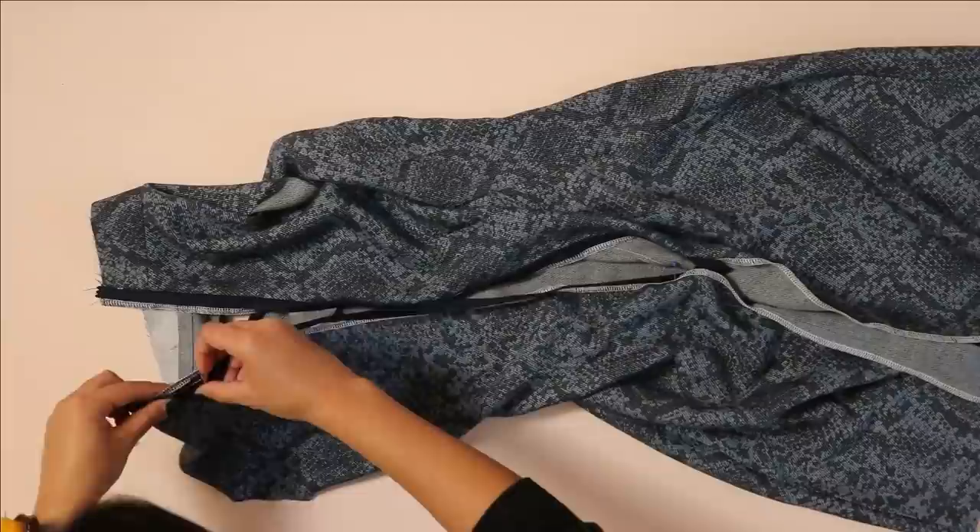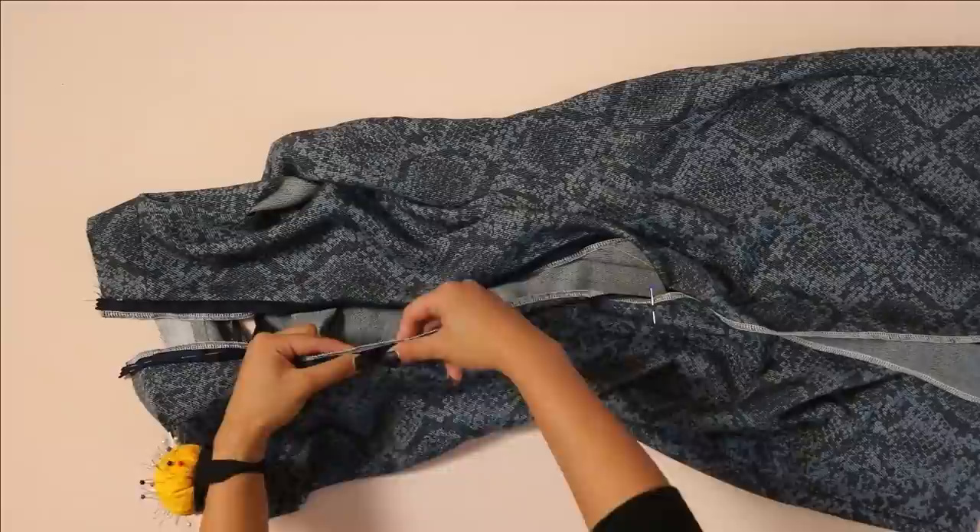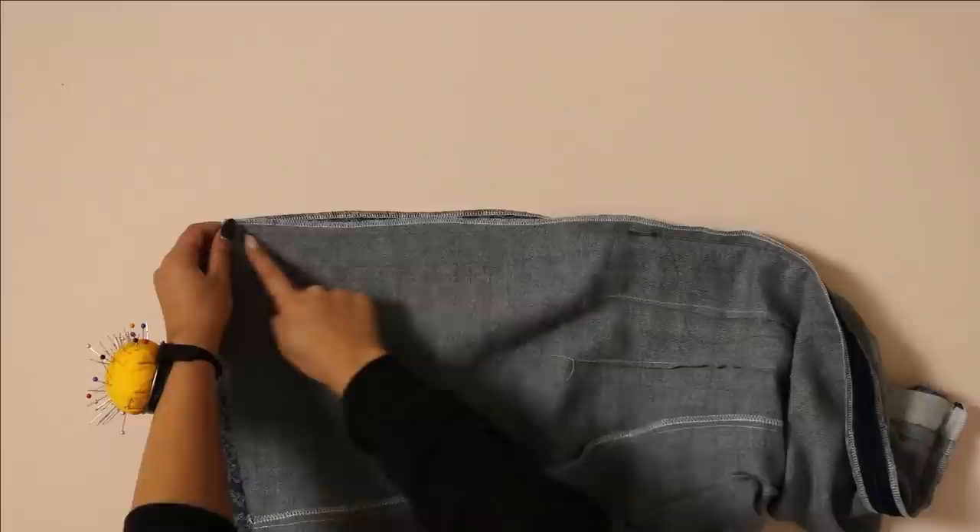If you need more tips on how to sew an invisible zipper I will link another one of my videos at the top of the screen and in the description down below that goes a little bit more in depth if you are struggling. I finished off the center back seam by just sewing along the remainder of that seam line where the zipper ended.